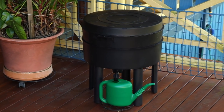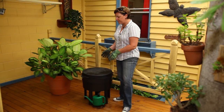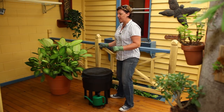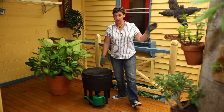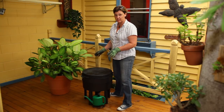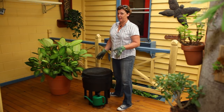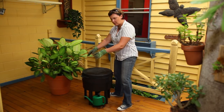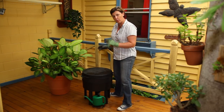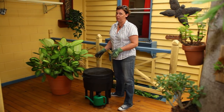Sit back and let them settle in. This worm farm was set up about two to three days ago in a beautiful location on a deck, really close to the kitchen for easy access. After two to three days to settle in, it's ready to feed. Worms will eat anything that is organic, but remember this is only a small environment, so things can change really quickly. They have nowhere to escape, so you must be careful with what you feed your worms.